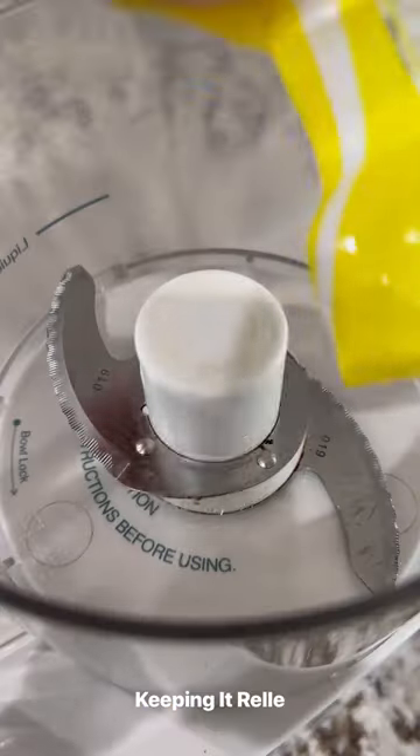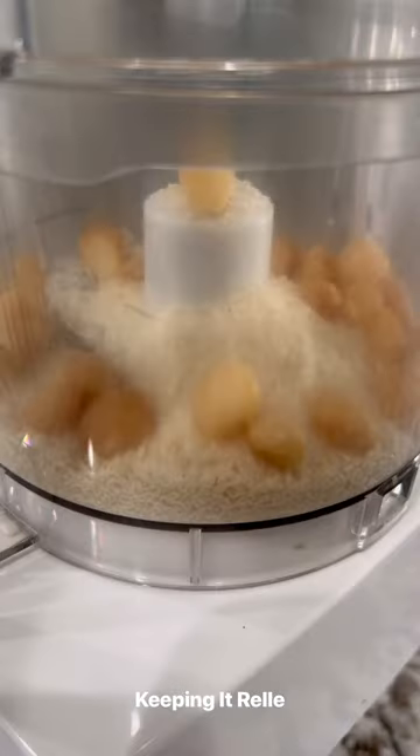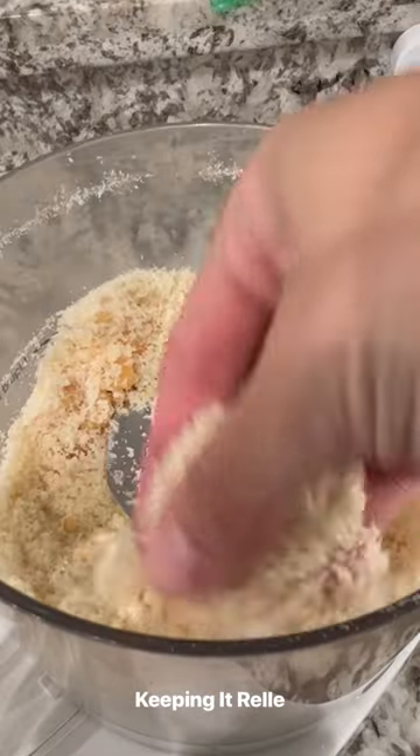Let's make one of my favorite fish dinners: mac nut crusted mahi mahi. First, you're going to start with the breading — add the panko and macadamia nuts to a food processor or blender and blitz that up until everything is well combined and it looks like this.